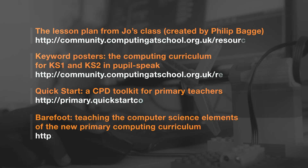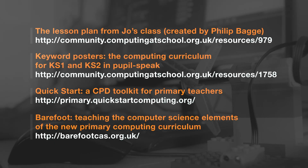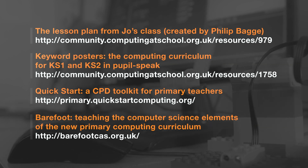There are lots of online resources available to help you teach computing in the classroom. Visit the Computing at School website to find high quality lesson plans and classroom activities. You can also find CPD quick start guides to help you learn the basics.